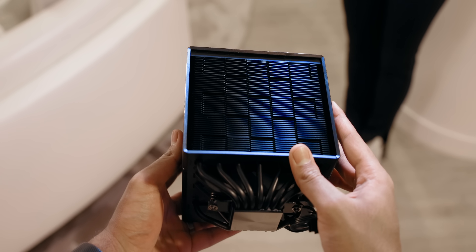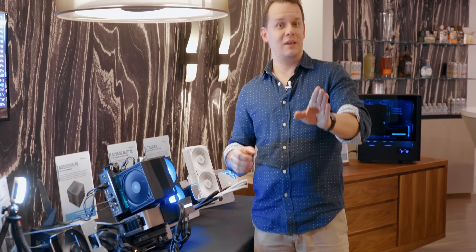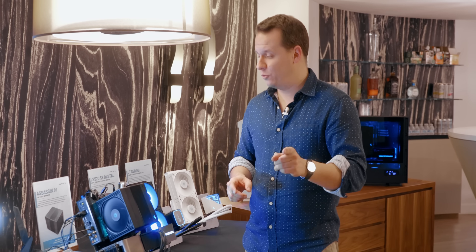Right now it's black. They have not announced a white model yet, but supposedly it's in the works. If you guys want it, let us know in the comments below — I'm going to say you're going to say hell yes, you absolutely want it.